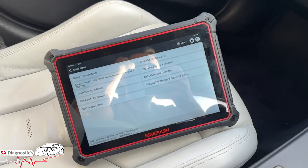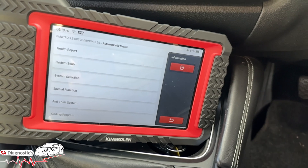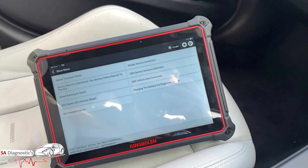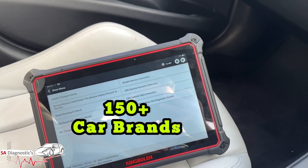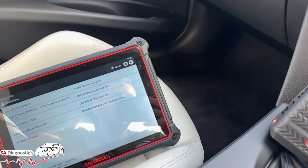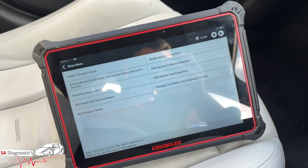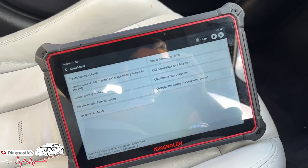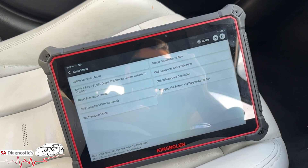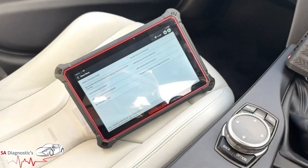For car brand coverage, the K7 covers roughly 100+ car brands and supports about 17 languages, whereas the K10 supports 150+ car brands and around 32 languages — nearly double in both areas. The K10 also supports CAN FD and DoIP vehicle protocols, while the K7 only supports CAN FD protocols. So it does come down to what you want to do with it.